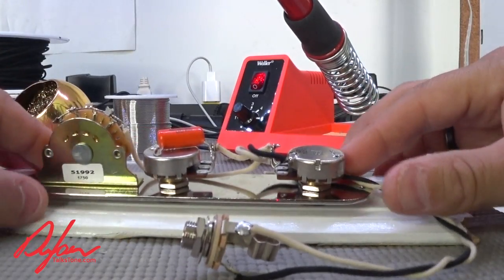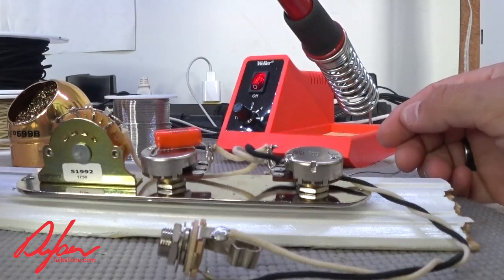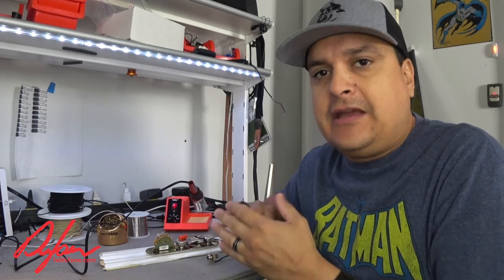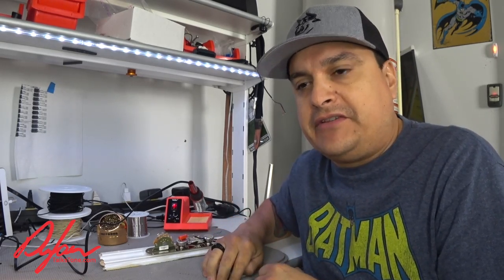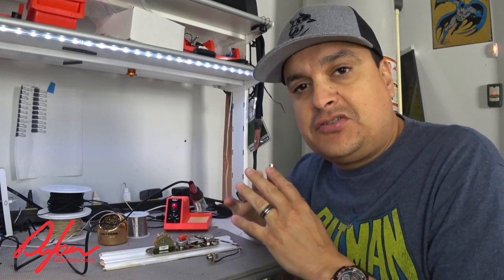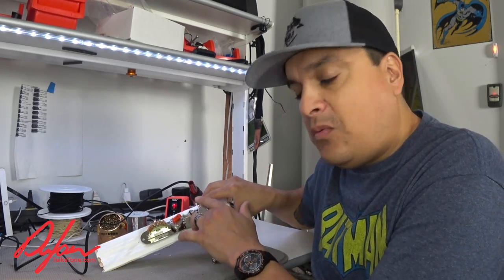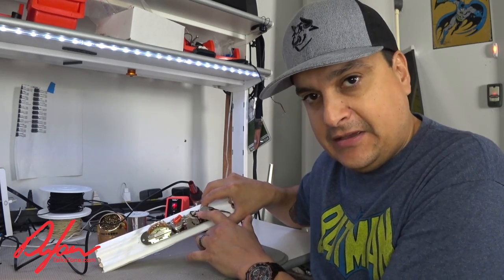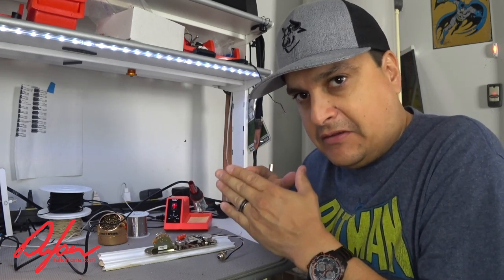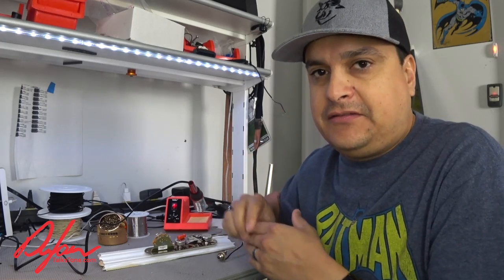And there we have a reverse Telecaster control plate that is all ready to go. Hopefully that was helpful. It comes back to the same fundamental things every time: proper amount of heat and making sure your work doesn't move. When we say work doesn't move, we don't want the wire to move in the eye on the pot — pry it in there, bend it over a little bit so the wire doesn't move. Heat the eye first, then add solder.